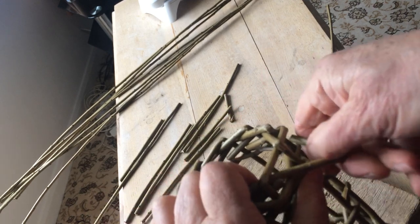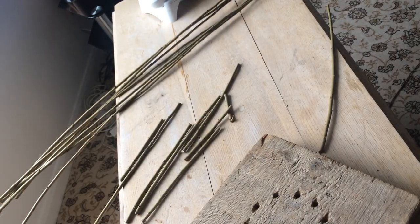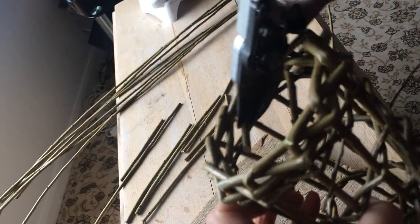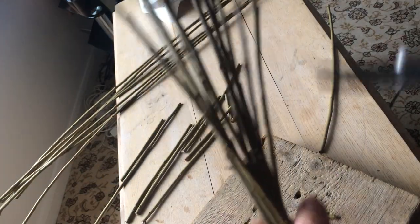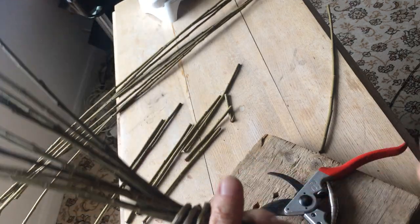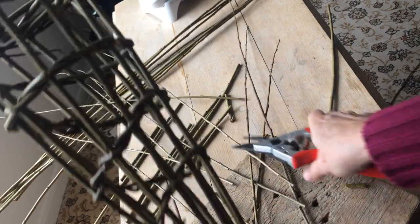Then threading through to the back — so it's a nice border. Sometimes you could just cut — if there are too many ends poking out in the inside you can just trim those off, and trim the ends off on the outside as well. This end needs trimming off too. Just tighten that a little bit.